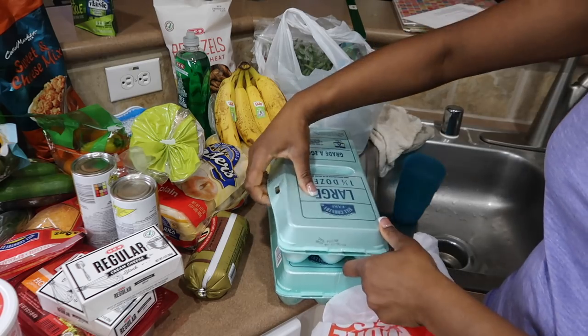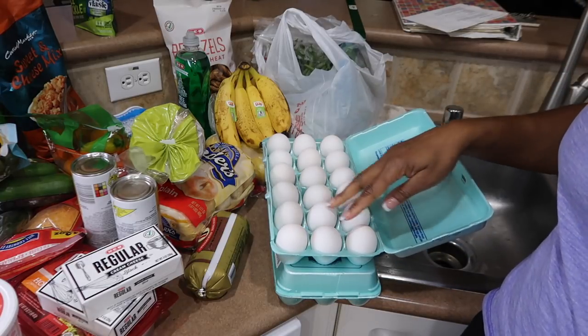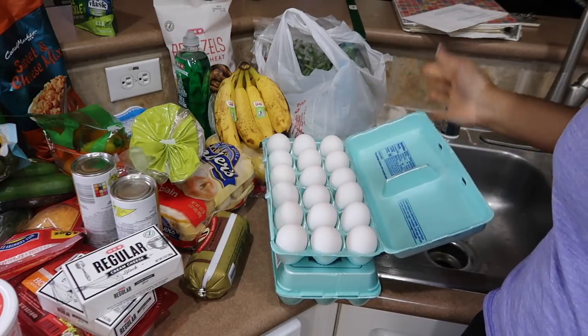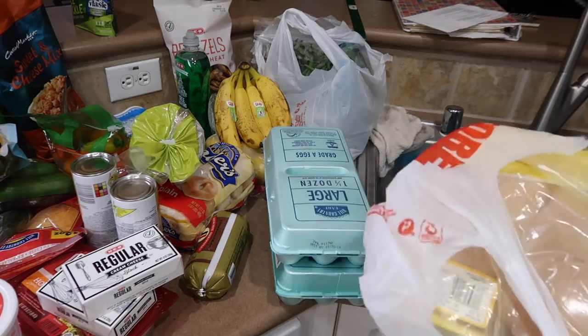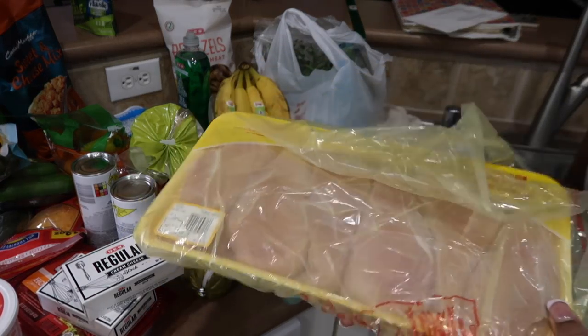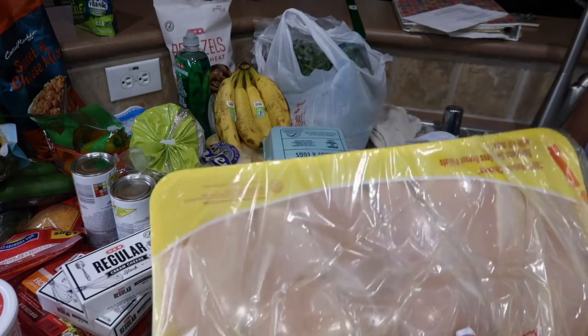I'm going to boil six eggs, which makes twelve deviled egg halves. I believe everybody in the house likes them. I got a package of chicken breast — this could be about three meals. I'll put it in the freezer since we have some over there already. We like to cook chicken breast and have it ready to put in eggs, on a quesadilla, on a sandwich — whatever. It's an easy thing to add, so we always want to have that meat on hand.